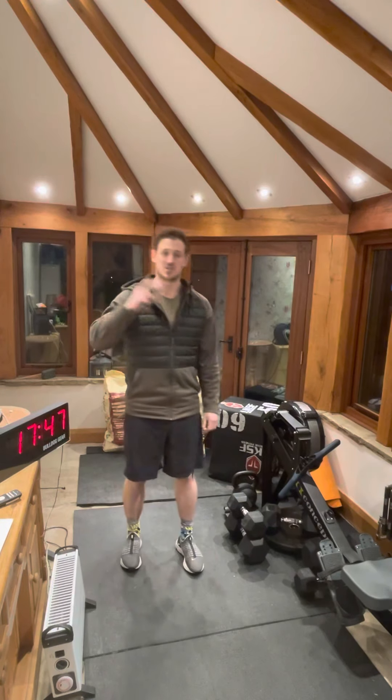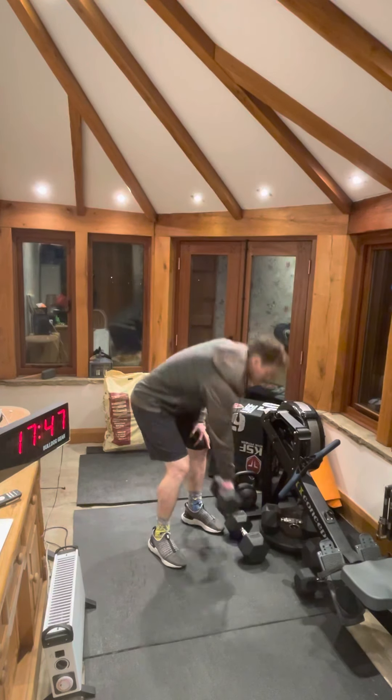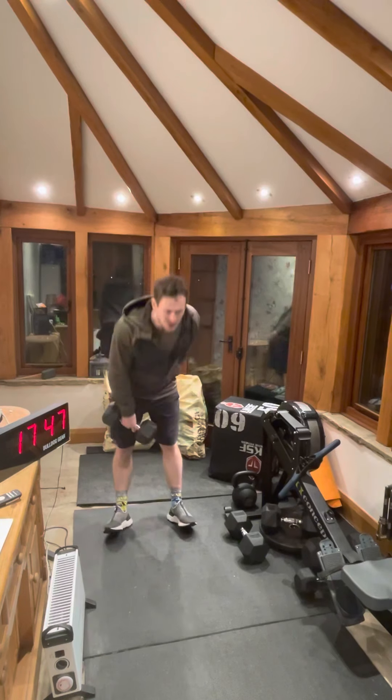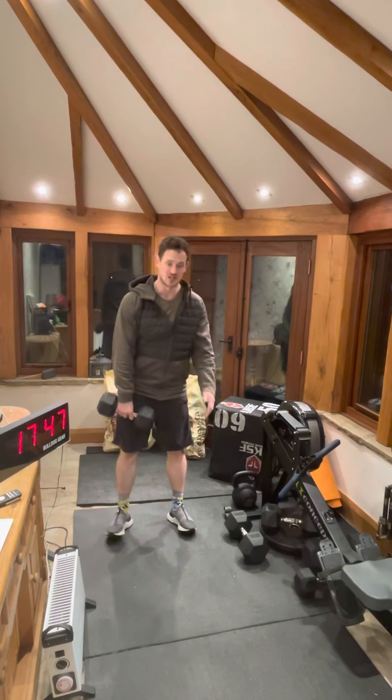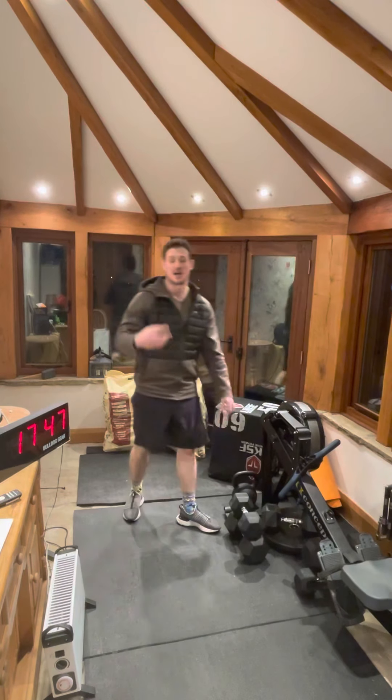We've then got minute number two: 25 seconds of upright row per arm. From here, elbow up and back, core nice and tight. Keep your core as tight as you can — try not to swing your body at all.